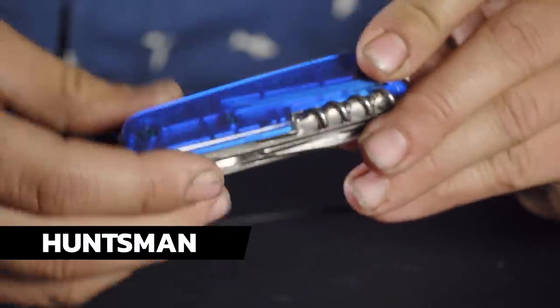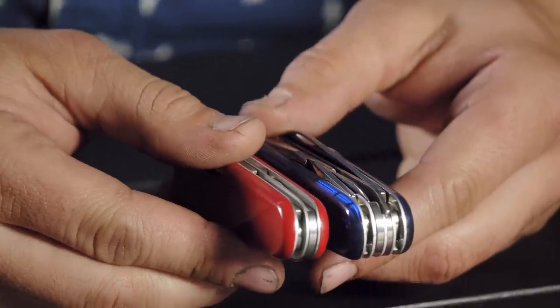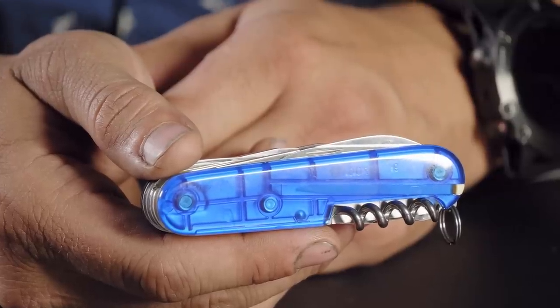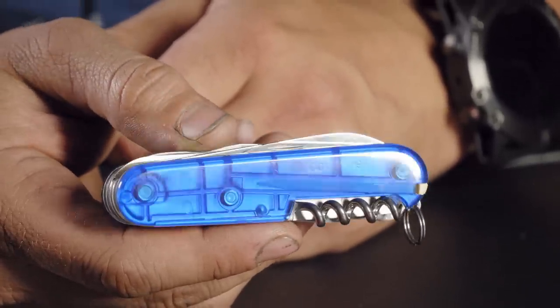Next up is the Huntsman — specifically the Sapphire variant where you can see through the scales. It has 13 tools. For me this is getting into the realm where it's a little too thick to carry in my pocket every day. What about you, Craig? I think that's my max limit, to be honest. The Huntsman is in the Deluxe Tinker and Super Tinker realm for thickness. I wouldn't go any bigger because it does start to feel heavy in your pocket — you don't get pocket clips on SAKs unless they're custom modded, so you can feel it in there.